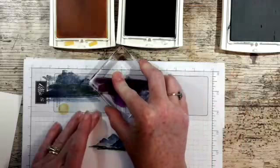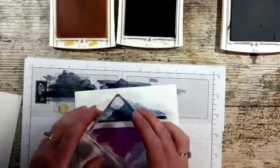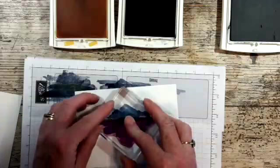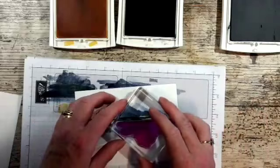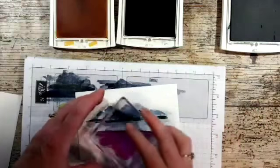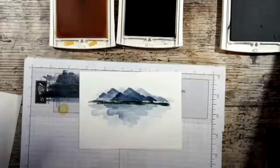There's some water — I'm going to stamp off a couple of times, even stamp off three times to start with. One thing I've learned is you can always go back over, but you can't take the ink off if it's too dark. So that's lovely — it gives a little bit of a watercolory effect.